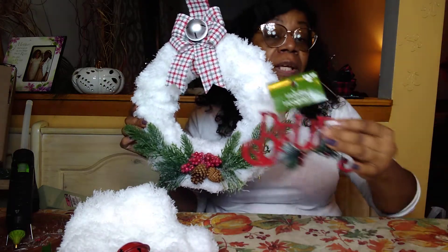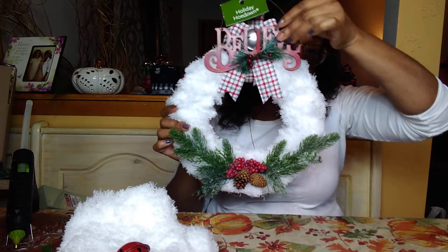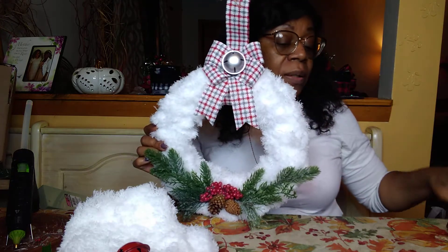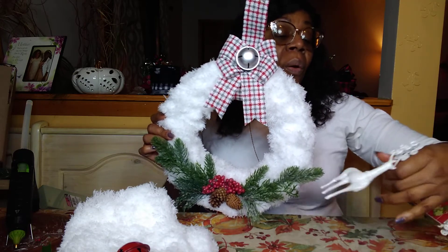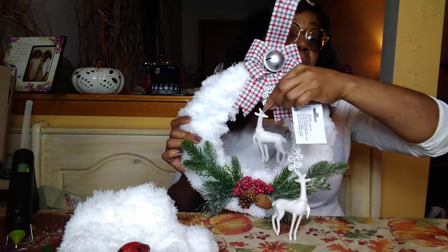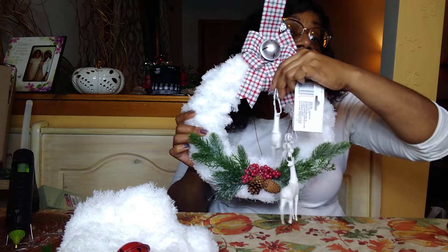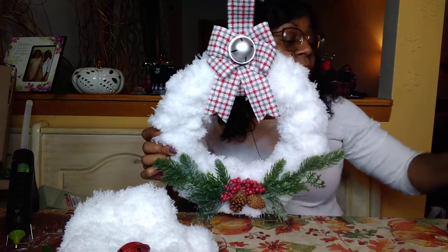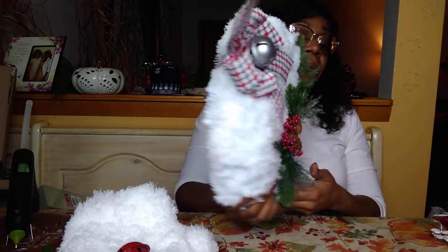I thought about a bell but it felt too big — too much with the bottom part. I actually thought about dangling one of these frosted white reindeer from the center, just letting it dangle there instead of the bell. There are a lot of different things you can do to make it really pretty, to make it your own style, and to embellish it.